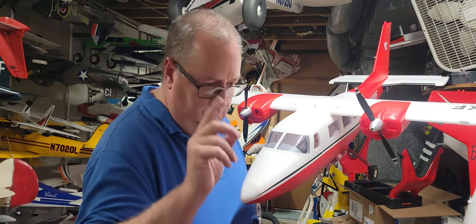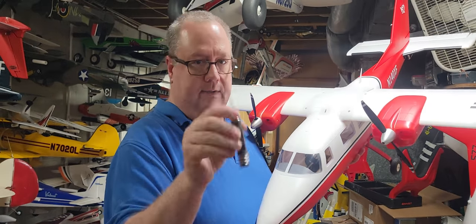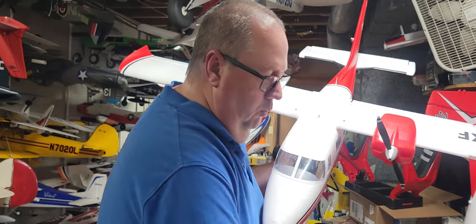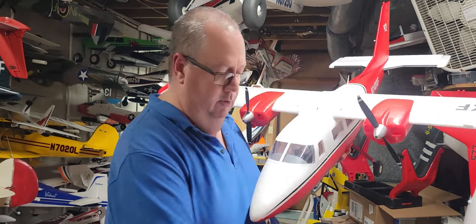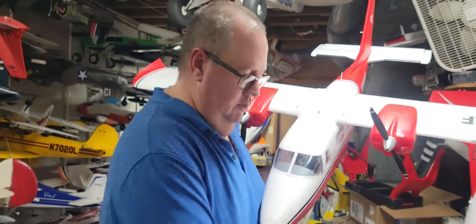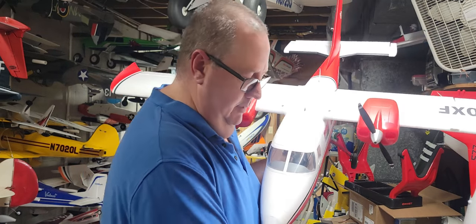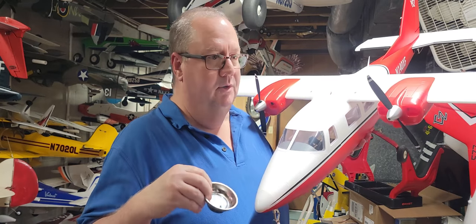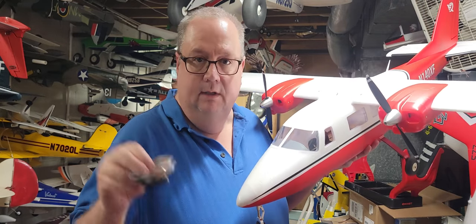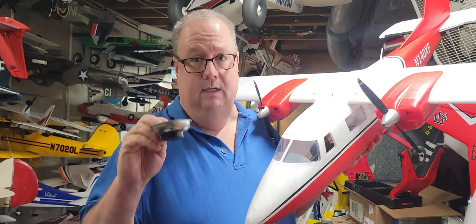The only tool you'll need to put the entire plane together is a two millimeter hex head drive. You will end up with one extra screw — a little 10 millimeter machined screw with a hex head. Also, go to Home Depot, Lowe's, or a mechanic shop and get some of these little magnetic trays. They are a lifesaver when it comes to keeping up with your screws.